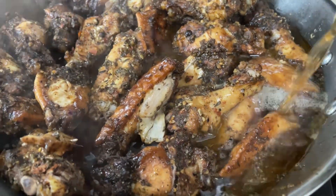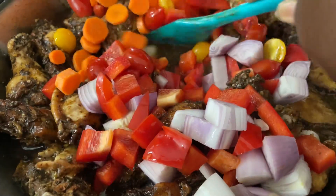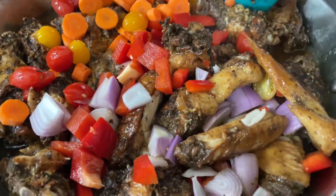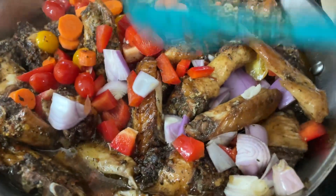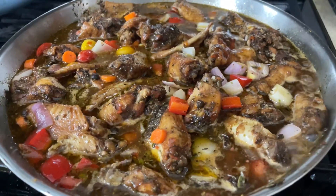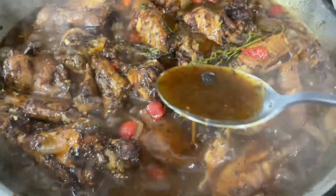Then you want to add some broth — you could use chicken broth or vegetable broth — and then I'm going to add the veggies. Once I mixed that in, I tasted it and wanted it a little more spicy, so I added some more of the green seasoning paste. This is the point where you also want to taste it and see if you want anything else. I added enough broth so that the chicken could cook down nicely.